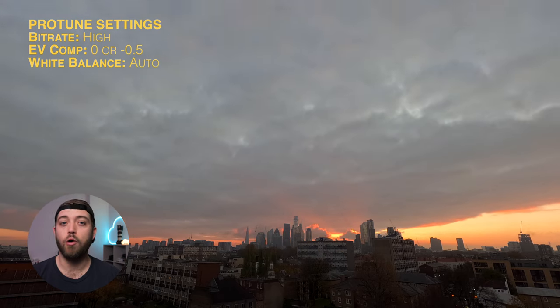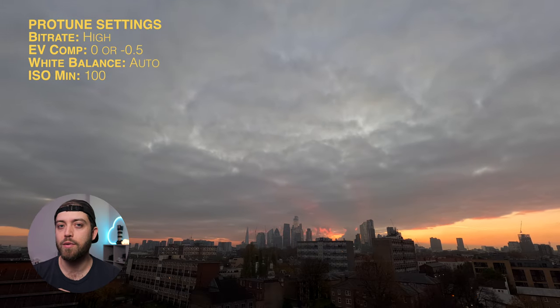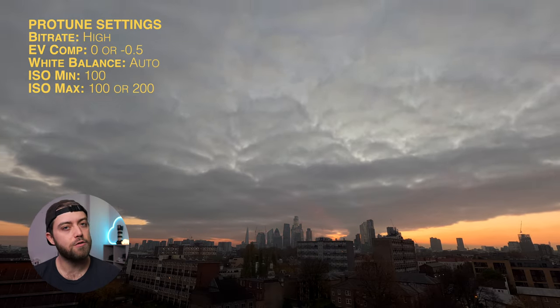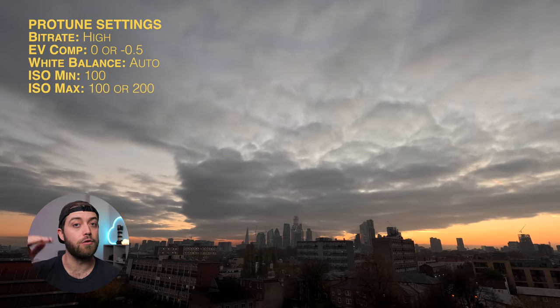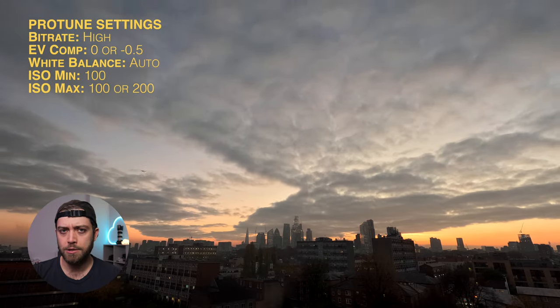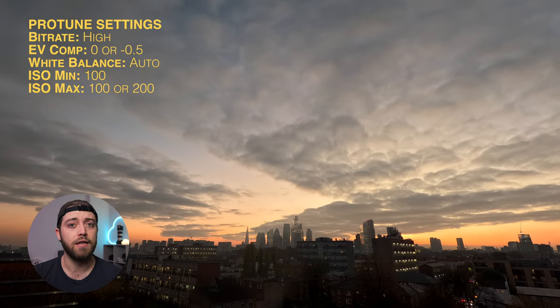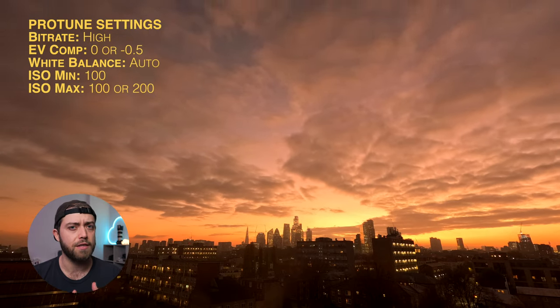Set your white balance to automatic and this will ramp it gradually over the sequence. ISO minimum to 100, ISO maximum to 200 or 100. The lower the ISO max, the lower the noise will be in the final bits of the sequence, and also the longer your light trails will be — it uses a longer exposure to compensate for the lower ISO max.